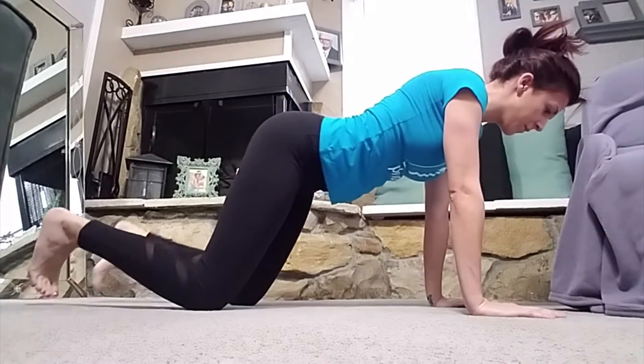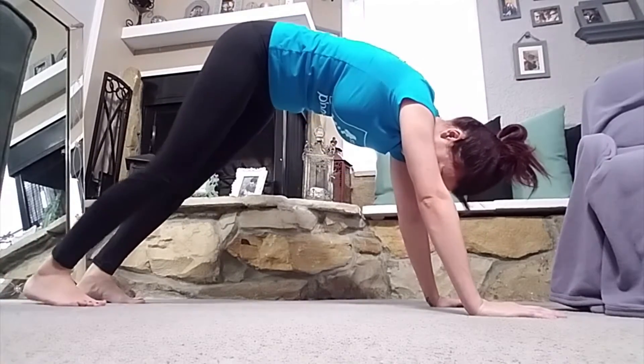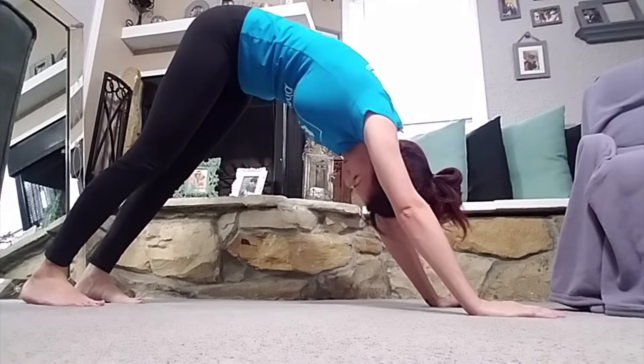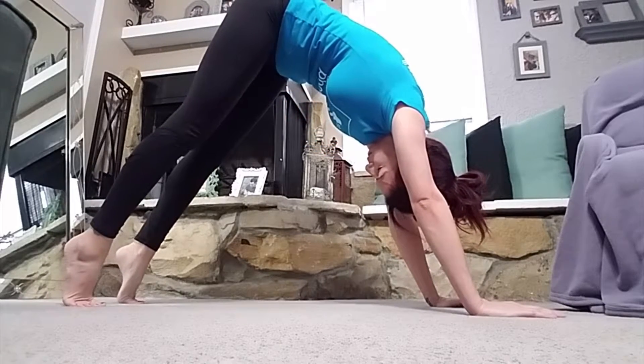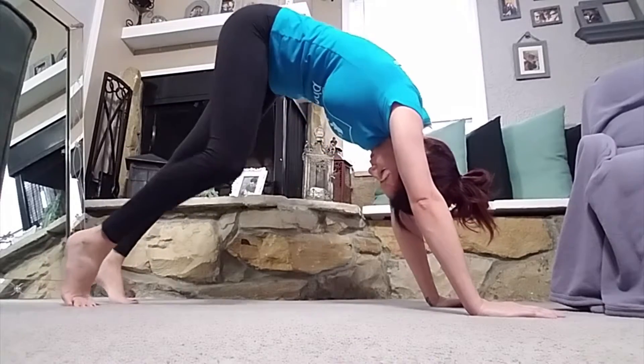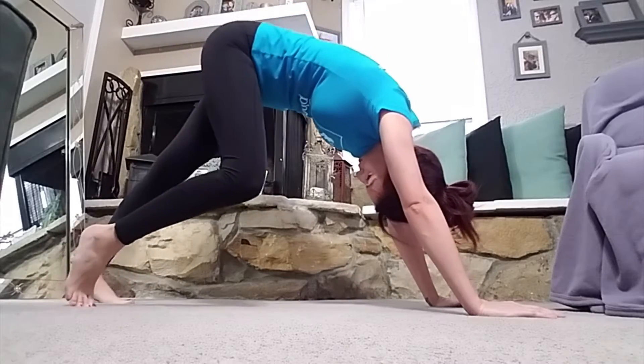Go back to the table pose, turn your toes up, and go into downward dog. When you're in downward dog, what I like to do is go up on my toes as much as I can to get that stretch in my back, and then pump my feet back and forth to really get that stretch in the back of my calves and my hamstrings.